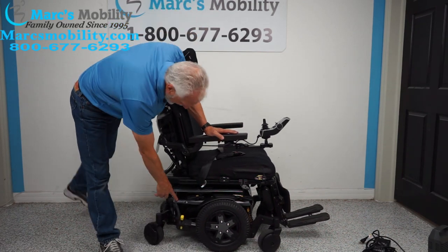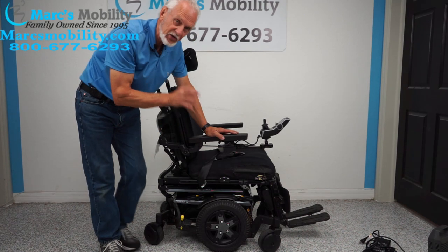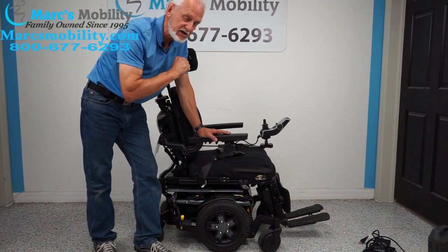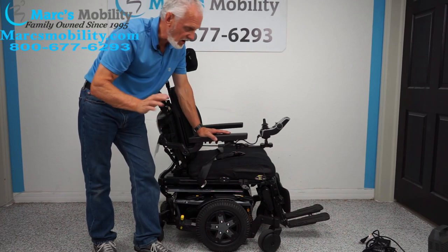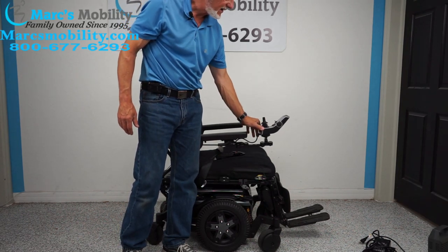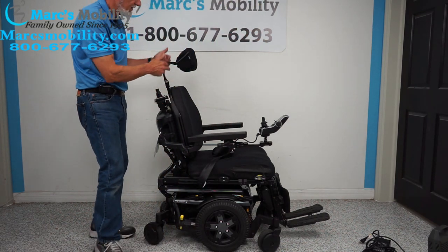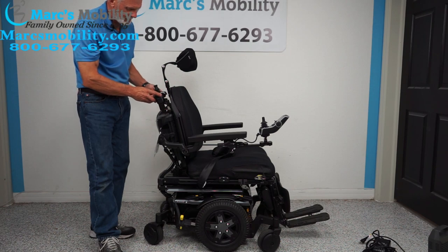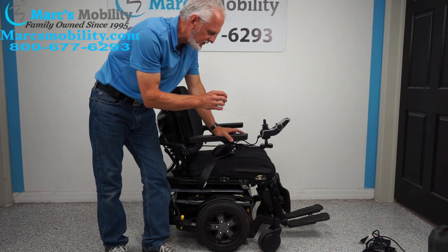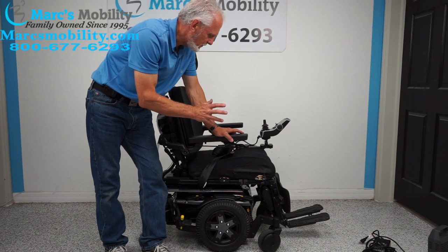Let's recap. This is the Quantum Edge 3 power chair from Pride Mobility — a high-end chair from their Quantum department with 8 miles on it, practically brand new. It has the 12-inch seat lift, electric tilt, electric recline, electric feet, flip-up arm, swing-away joystick — and if you're left-handed, we can put everything on the left side. You also have the safety belt, custom headrest, attendant control, solid tires, anchor points, and the suspension we talked about. This is truly a really nice high-end power chair.